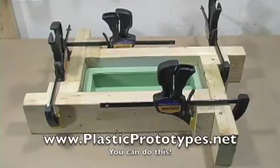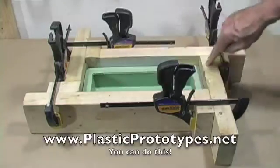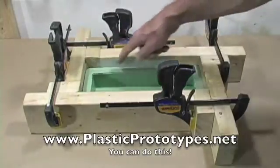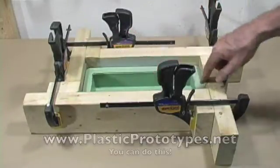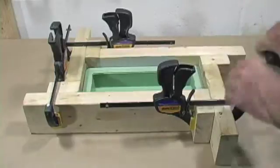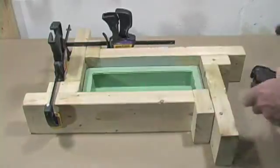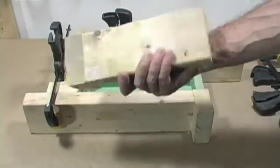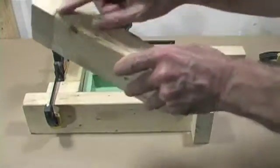This is how most people handle the problem. You have four L-shaped pieces of wood. They're put around the mold, clamped together, and what they do is they maintain the shape of the mold. Just to give you a little bit more data on this, let me pull off a couple of these clamps. They're just L-shaped pieces of wood — these are 2x4s — and they're glued together right here.